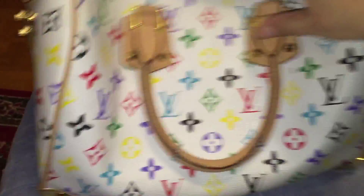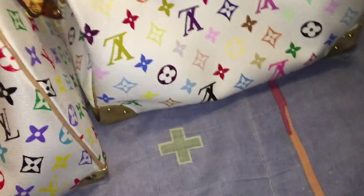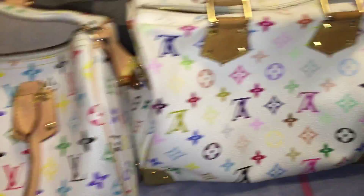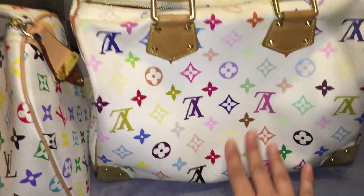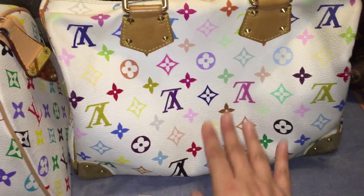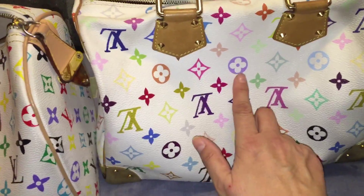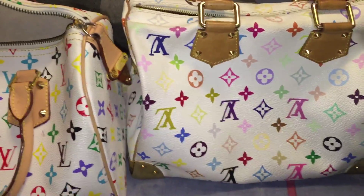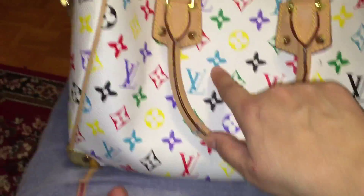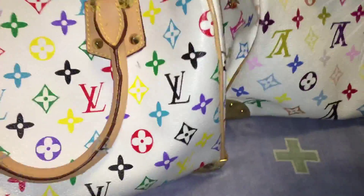Let's look at the back of both Speedies — sorry, my cat's in the way. You can tell the colors on the real Louis Vuitton look much more beautiful — obviously beautiful pastel-looking purples and nice pinks — compared to the fake one which has very dark colors. It's a nice blue, but I still prefer the way the real one looks.